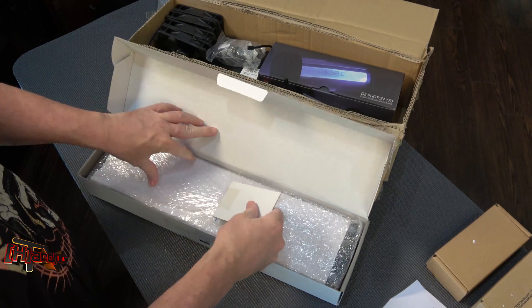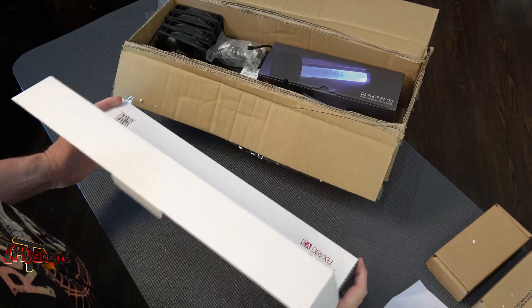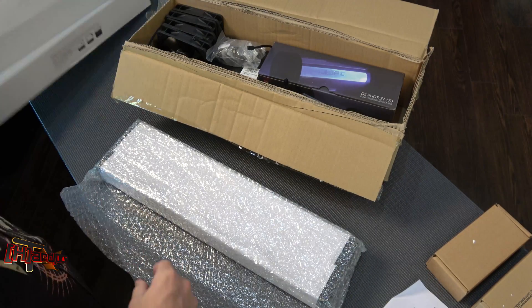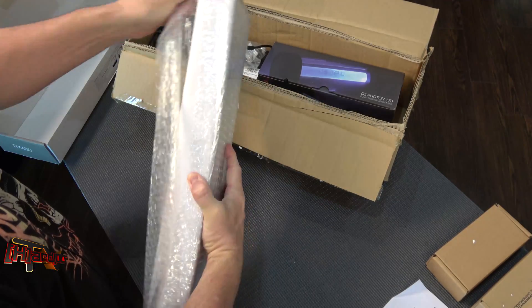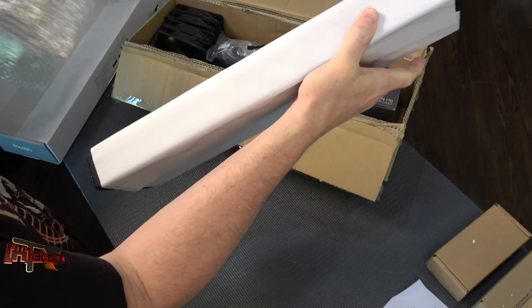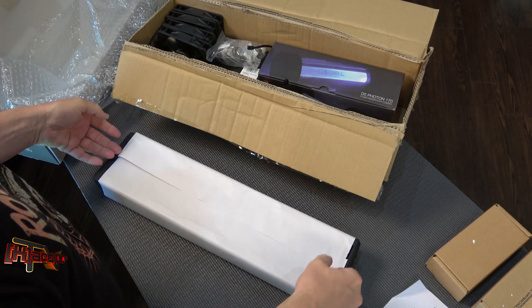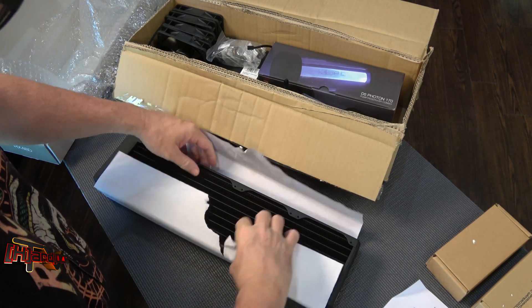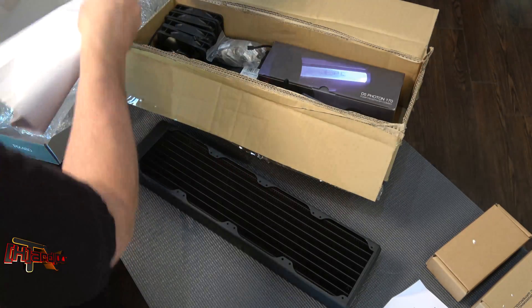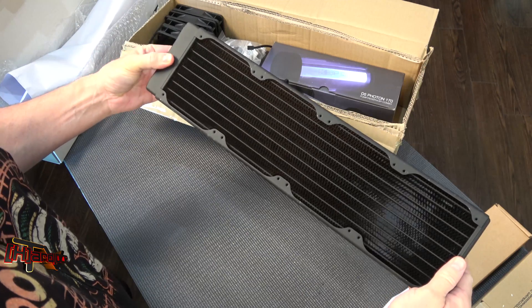This is the radiator, and I want to really focus on this — it's nicely packaged. There you go, that is the radiator in all its glory.